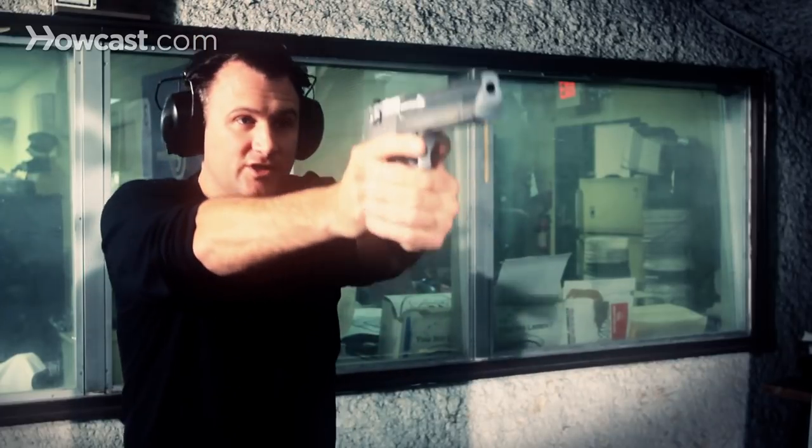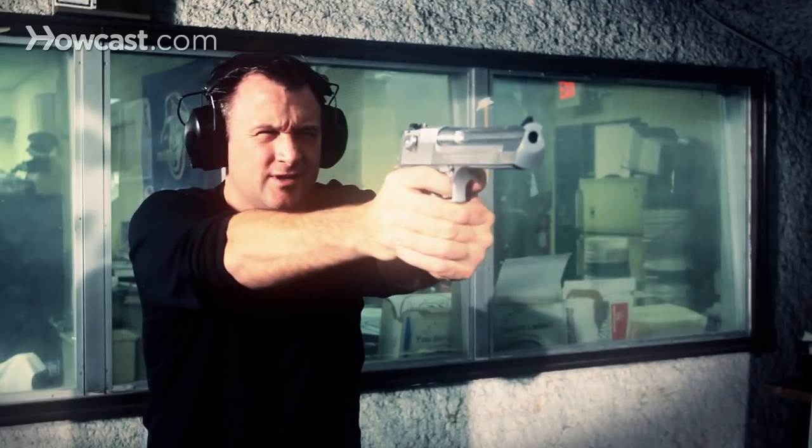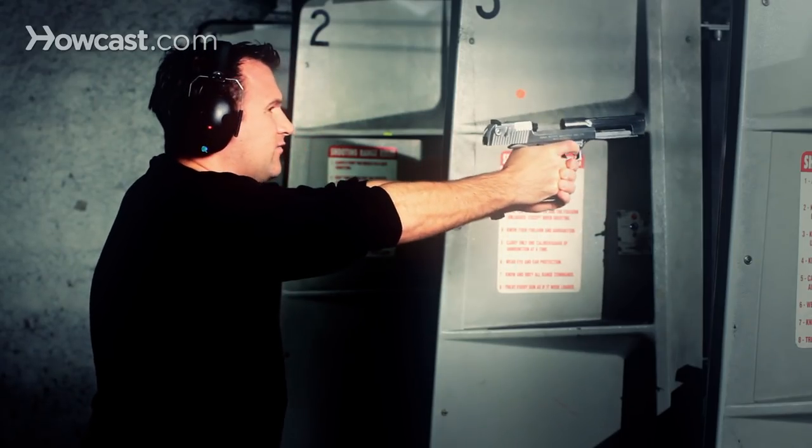So, once you have a good grip, you take your stance, line up your sights, and fire your shots.